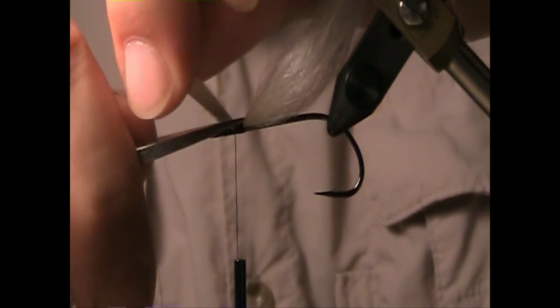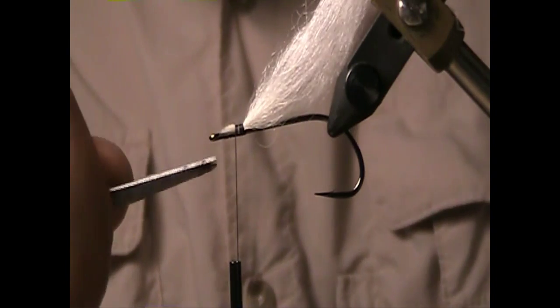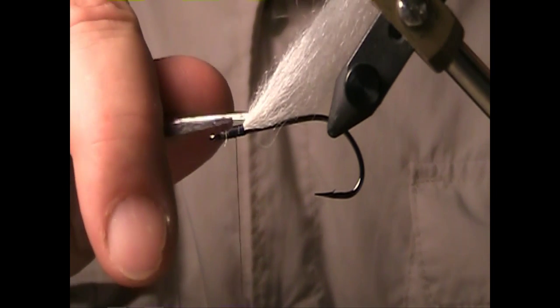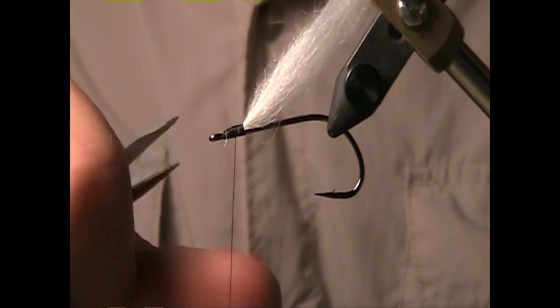I'm going to trim this at an angle and wrap all of it in, securing it. It's very important that you put this bottom material on the fly first before you mount the dumbbell eye. This provides a little bit of a lift kit to create a little bit of distance between the hook shank and the arbor of the lead eyes that we put on.